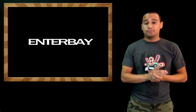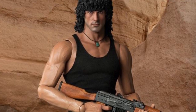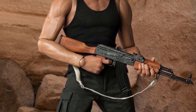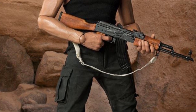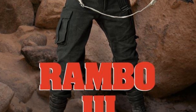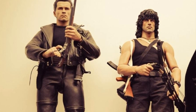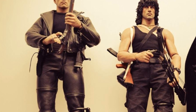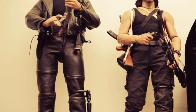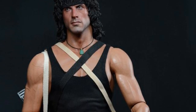Answer Bay finally put up for pre-order the Rambo Quarter Scale Action Figure, which looks pretty badass. My only nitpick is the difference between the chest soft plastic and the arm hard plastic, which you can clearly see. We would have to see this in person to judge how different they are from each other, because in the pictures it looks very nice. Apart from that, the figure looks fantastic.